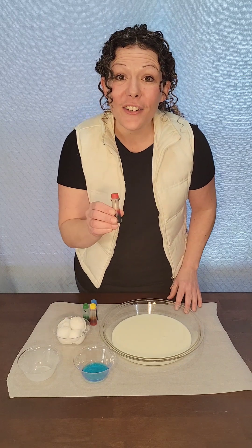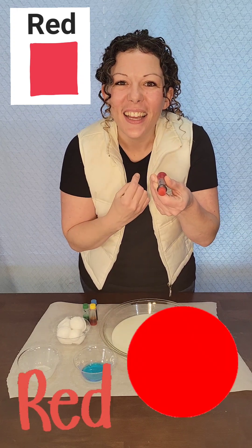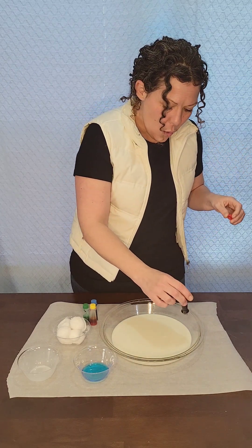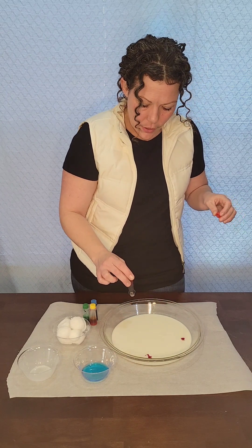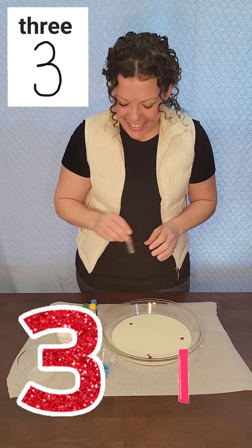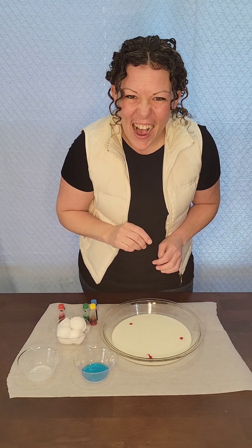Let's put some colors in there. We'll start with red. Can you say red? Red! Great job! Ready? One! Two! Three! We put three red dots. Can you say three? Three! Great job!